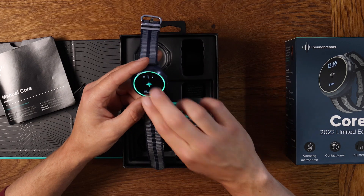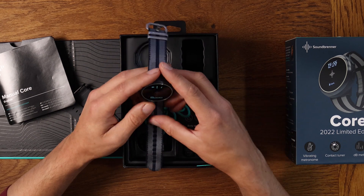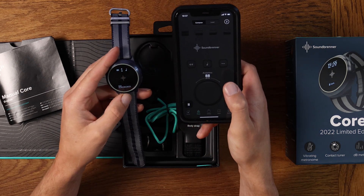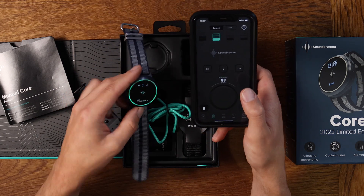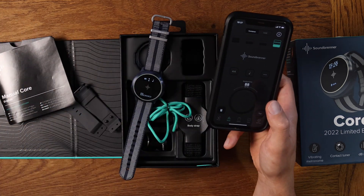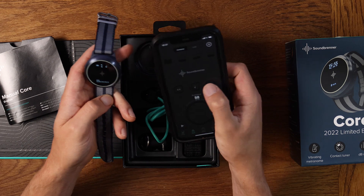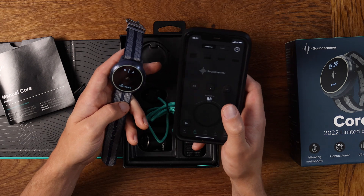You just stop and start with a quick tap - it's really easy to use when you're practicing. If you want to use the app as well, you can control it there and hear it at the same time. If somebody else has one, you can sync them together and all stay in time together. You can adjust all the settings in the app too, and I believe you can sync this to your DAW as well.